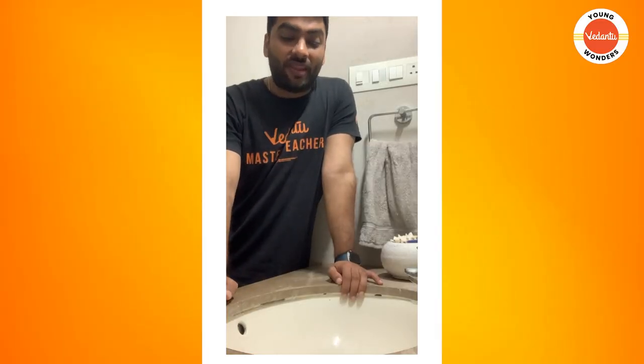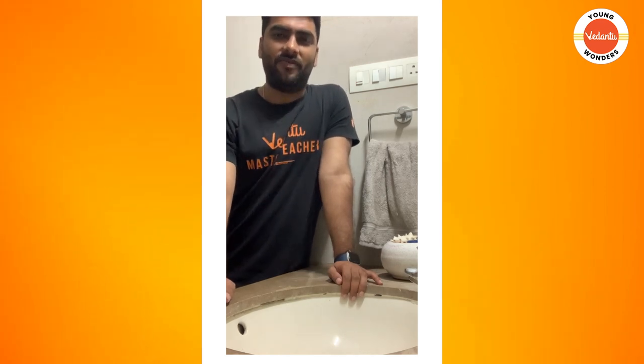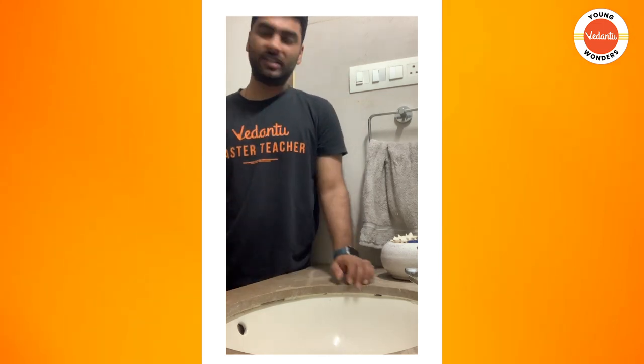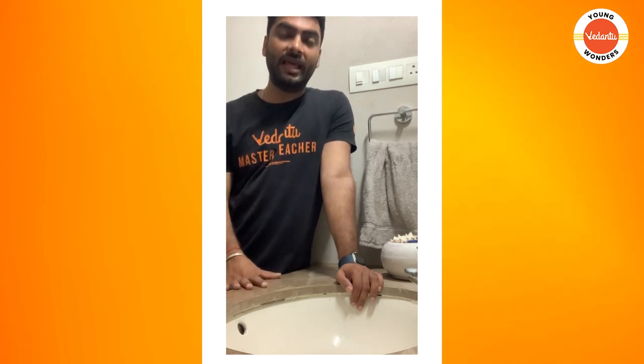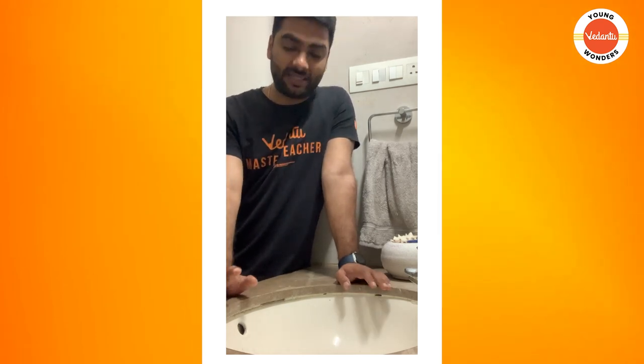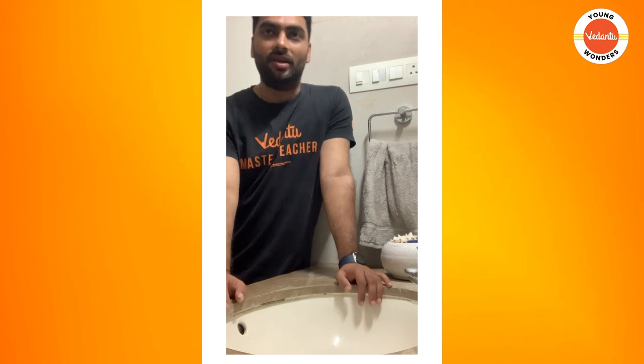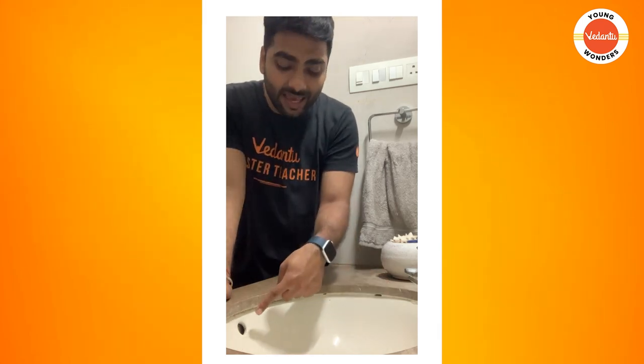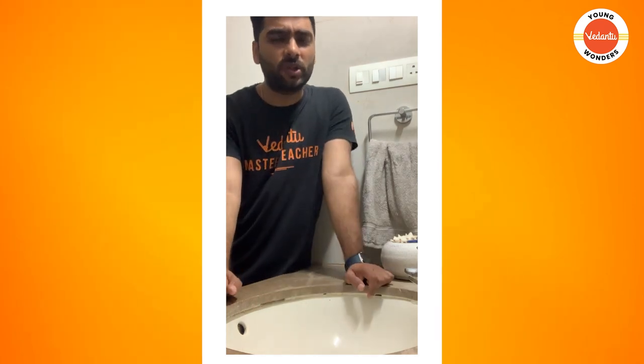Hi Young Wonders! Wash Basin — ek aisi cheez jo hum roz istemal karte hain, whether it is while brushing, whether it is while washing the face, or whether it is by rinsing the mouth. We use the wash basin at least 3 to 4 times a day. So while using the wash basin, have you ever thought — why is there a hole over here?